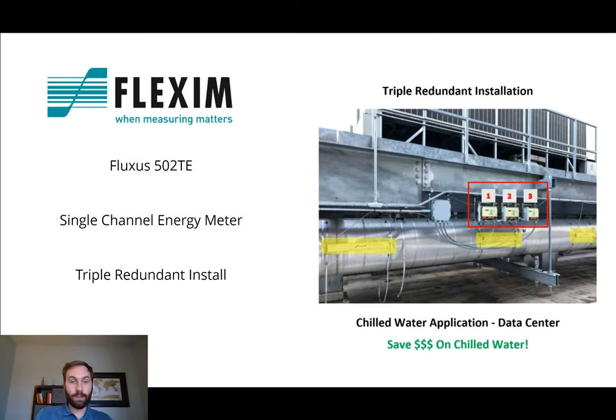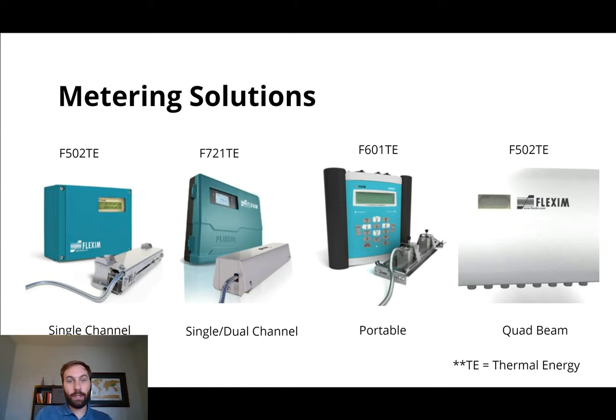Here are a couple of other options that you would have for chilled water measuring. You can do the single-channel 502TE, which we just saw. If you want a little more redundancy out of your one flow computer, you can use the 721TE, and you can have dual-channel — two separate transducers going back to the same flow computer. You can put those two transducers on the same pipe or on different pipes. So if you want to branch out your chilled water measurements, you can put two different transducers back to one flow computer, and that can send a signal back to your PLC or wherever you'd like. We do also have the 601TE, which is a portable, and that you can do things like spot checks with — you can go into locations and test different applications out using the portable.